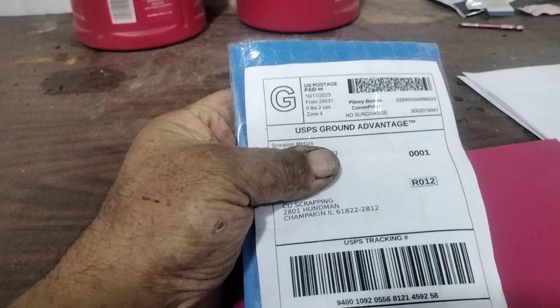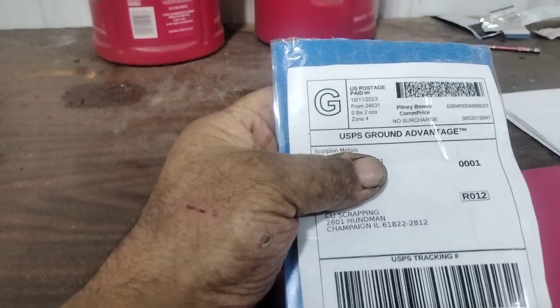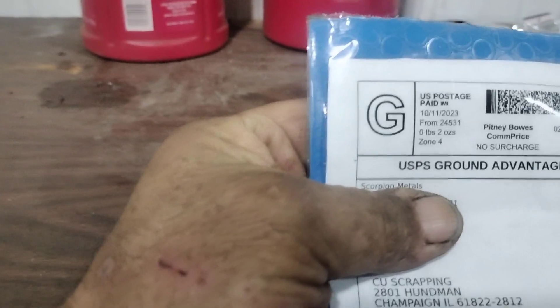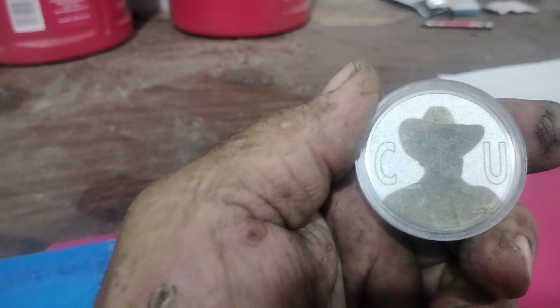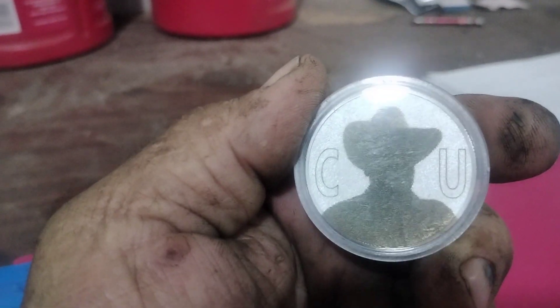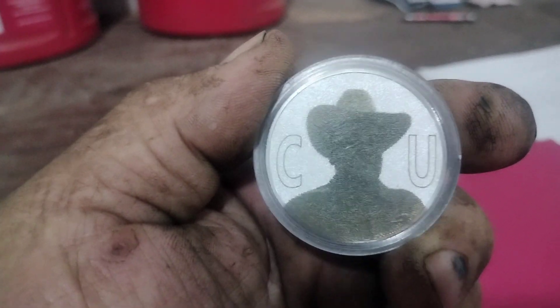Hey guys, Roger here — scrapping. Got a mail call last Saturday; this video is getting put out a little late. It's from Scorpion Metals. I had seen his short but I really didn't expect this. He laser engraved what I believe is a silver coin with my logo.